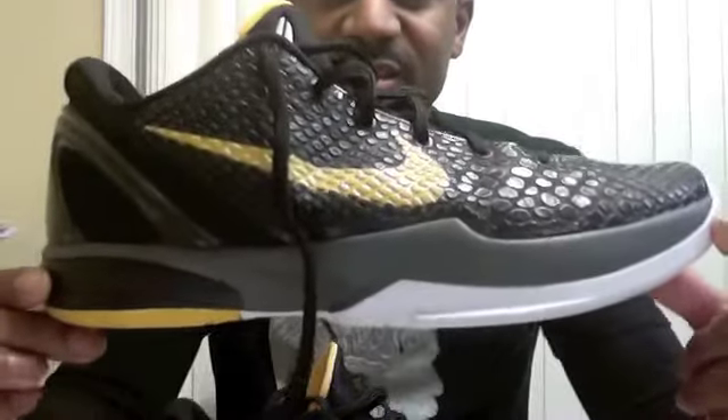Hey, what's up YouTube, sneakertube.tv, it's your man airjordan14 back with a performance review. Want to wish everybody a happy cement day and hope that everybody that wanted the cements was able to get them. You saw my earlier video — I did say I went to the gym and played in some shoes, and then I was going to do a performance review. Those shoes that I played in were the Zoom Kobe 6.